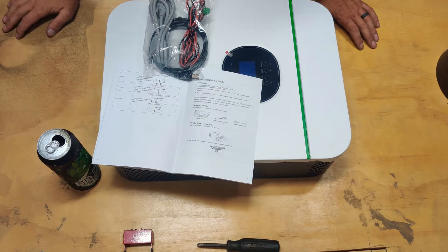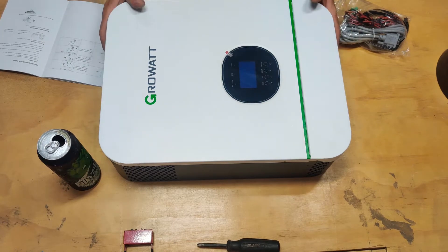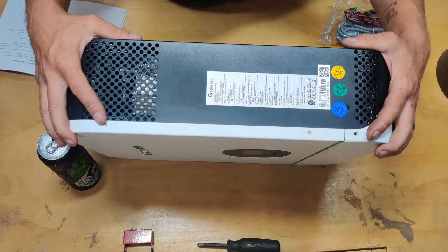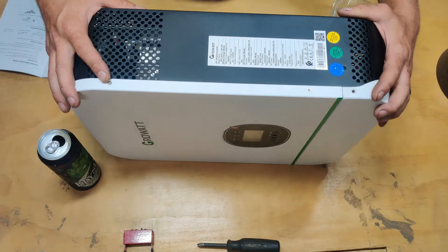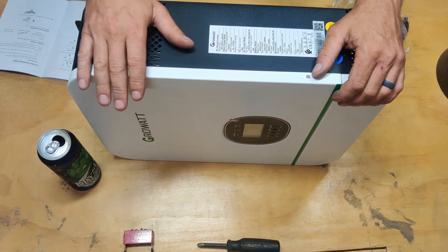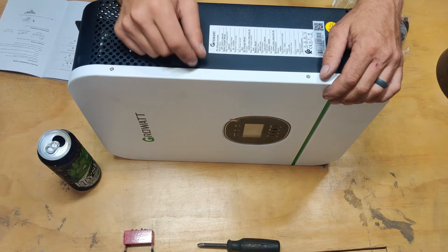I had heard a lot about GrowWatt, so this is the 3000 watt model — the 3000 TL LVM 24P. I did not get the Wi-Fi module; I don't care about the Wi-Fi module, I'm not going to download any app. Interesting enough, they do have an office in LA allegedly, and I called the number and somebody actually answered and talked to me about this one.